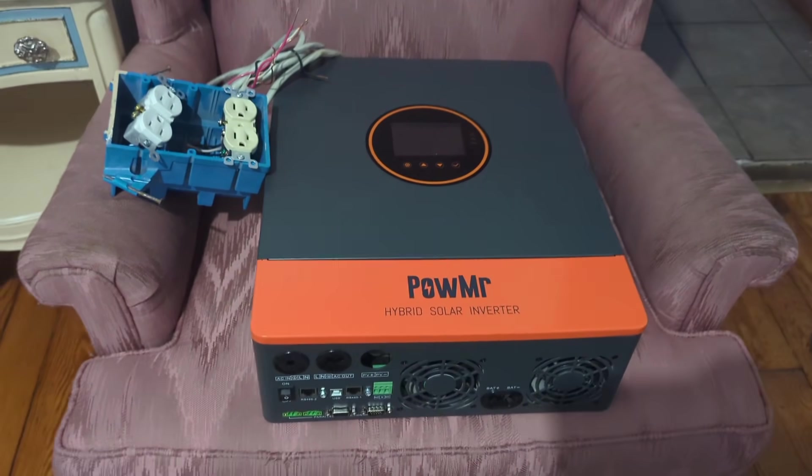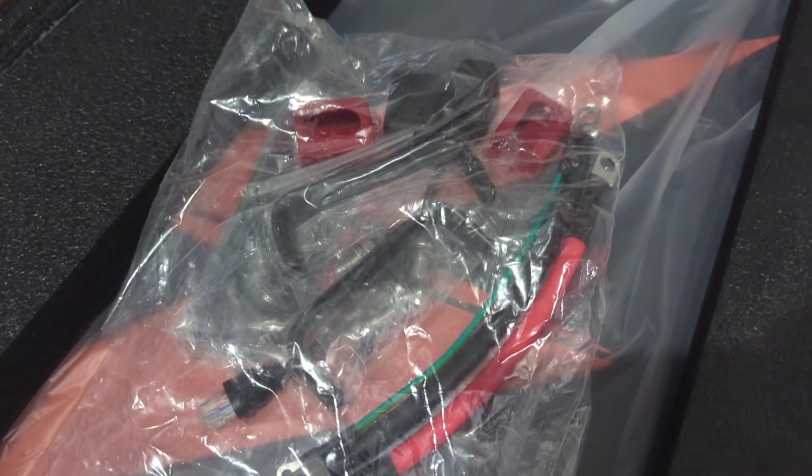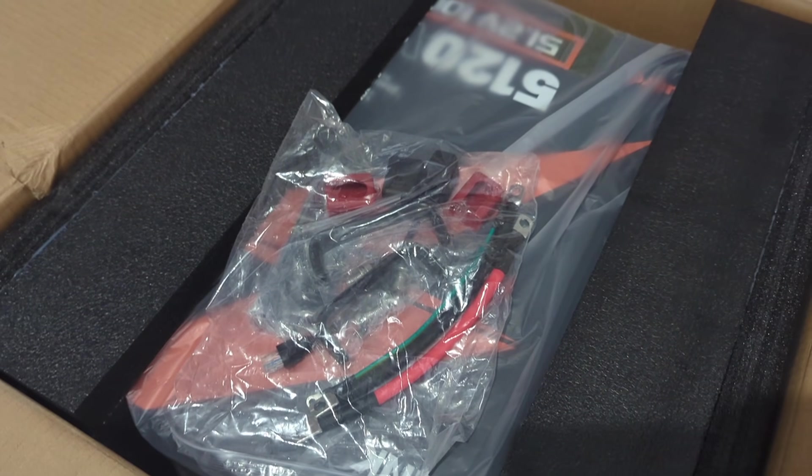I will be using this 5kW inverter to show you how easy it is to set up a system. You get everything you need in the box. If you want to see what this battery looks like on the inside, you can check out that video on my channel.